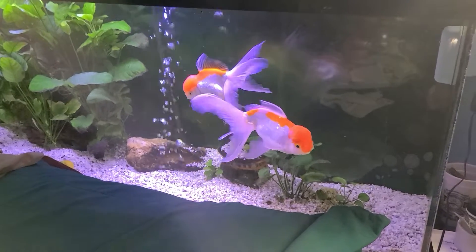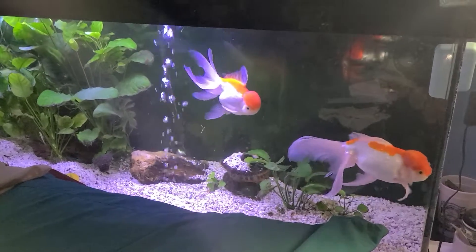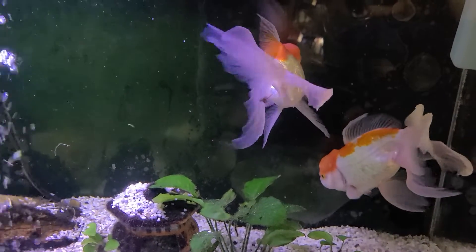New fish in my headboard tank — the Ranchu Kukuhiro. Big, big red cap Orandas.